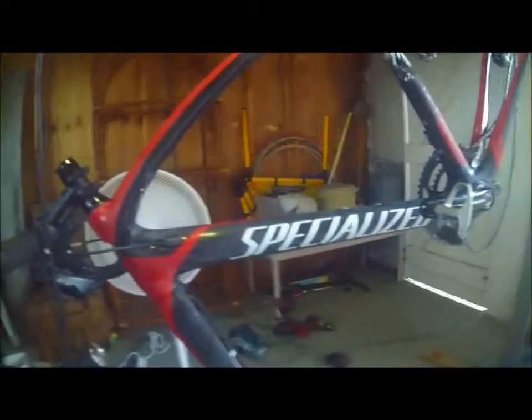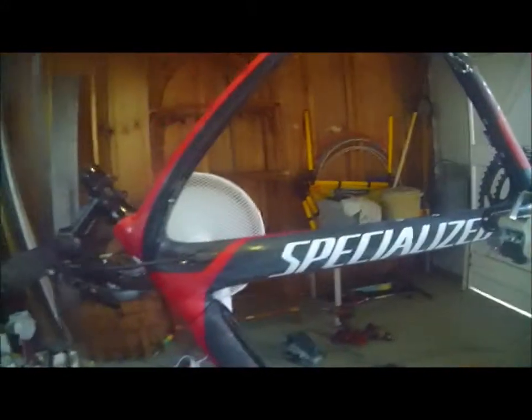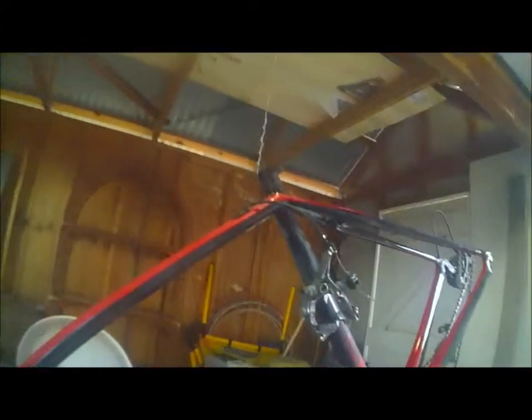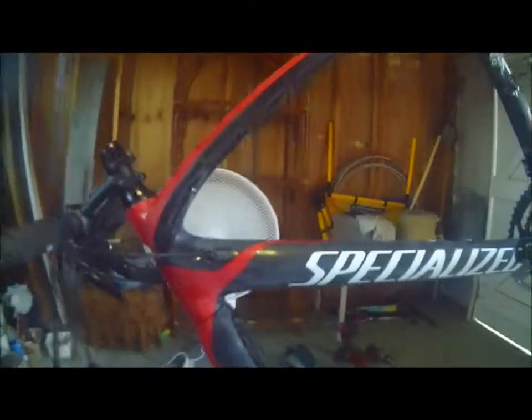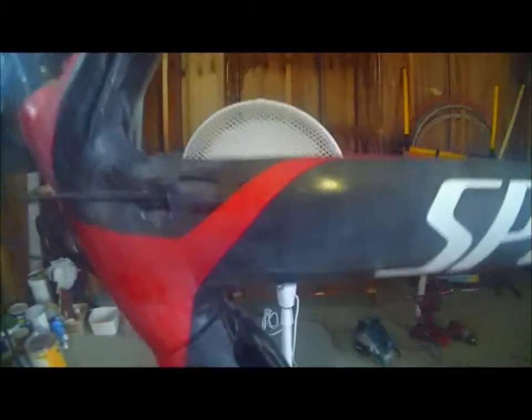Hey guys, how's it going? I am the cyclist Bogger and today I'm going to show you how I painted my tarmac. This is probably a pretty easy thing to do at home. I did it pretty easily and you save yourself a lot of money as well — it was about $400 to do it professionally.